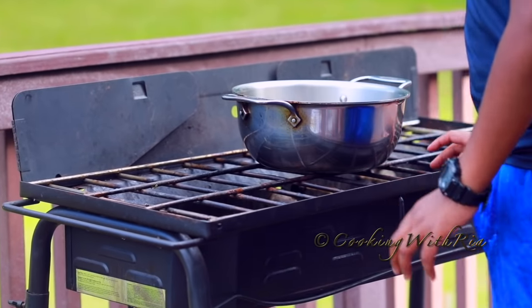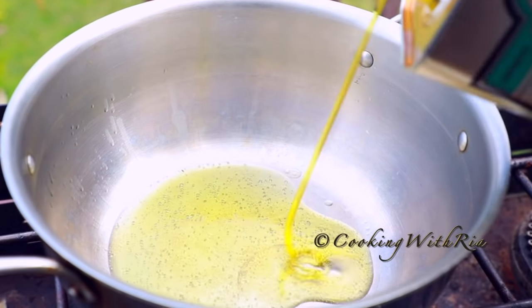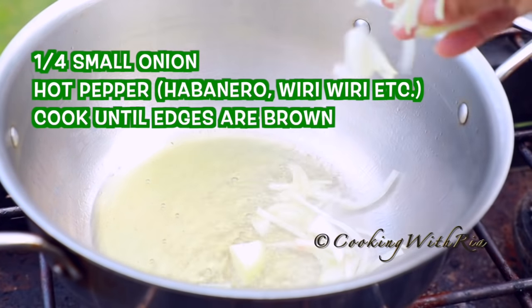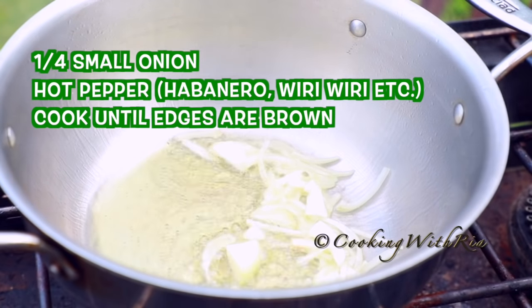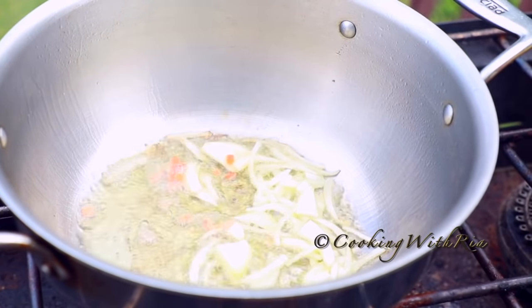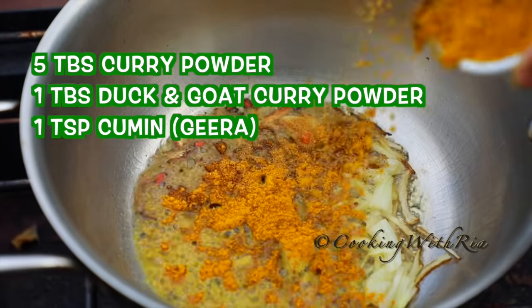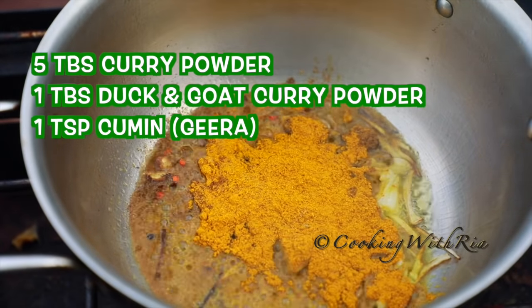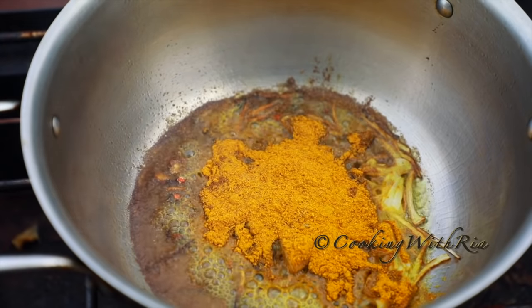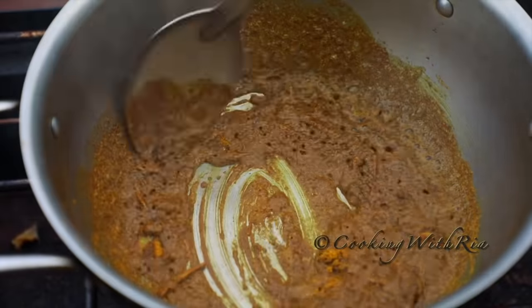To start cooking, put a medium, narrow, fairly high pot over medium heat. Add about four tablespoons of oil, enough to cover the bottom of the pan. Next, add some of the onions and hot pepper and cook until golden brown. Then add the curry powders — the curry powder, the duck and goat curry, and the jira or cumin — and stir to cook the curry evenly.